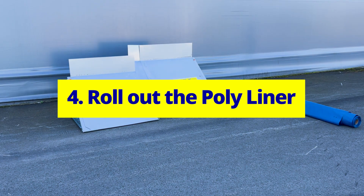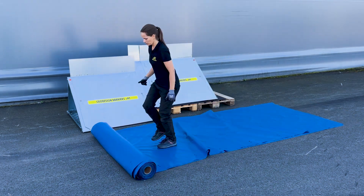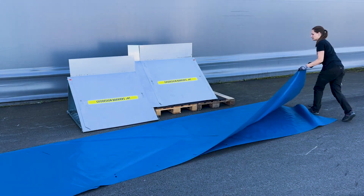Roll out the polyliner. Place the polyliner in front of the barrier with the folded side facing toward it. Roll it out along the length and unfold it over the top.